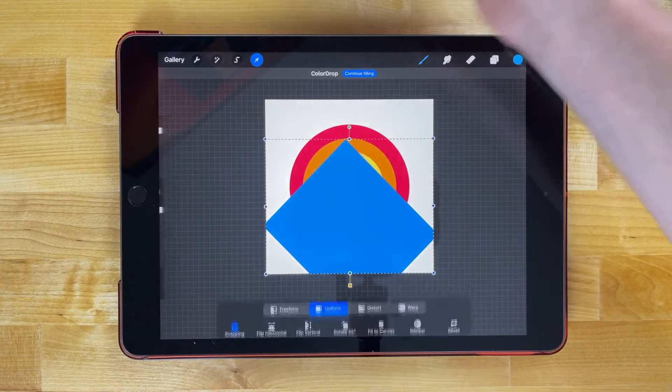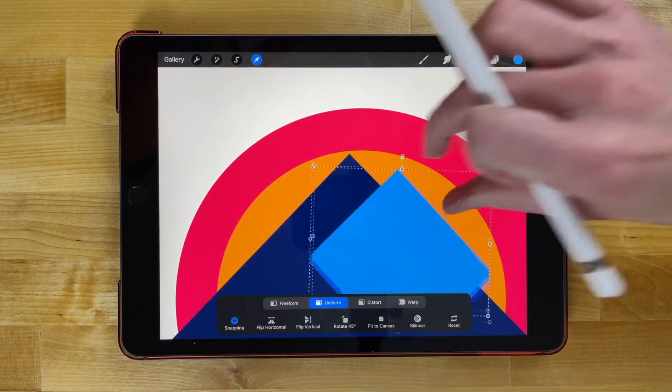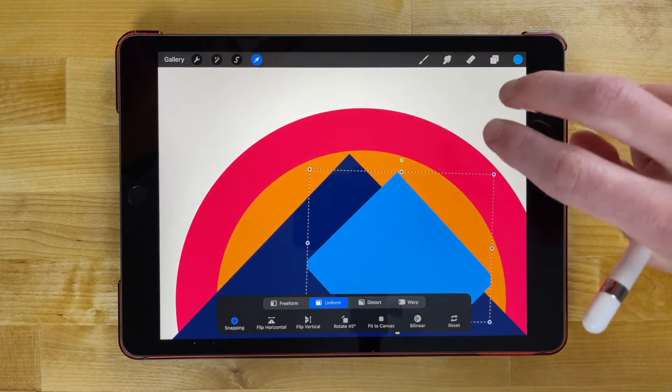Now we can grab the selection tool and scale this down a little bit, making sure it's centered up. We're paying attention to the spacing between the light blue and the dark blue — it represents an offset — so we want to make sure it's positioned correctly. If you make a mistake, just tap with two fingers to undo it.